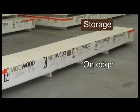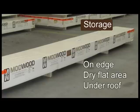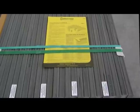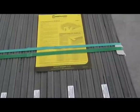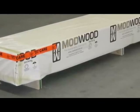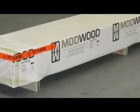Mod Wood should be stored on edge in a dry flat area under roof, supported every 1400mm with a minimum ground clearance of 90mm. Failure to keep boards dry in storage may lead to the growth of mould spores and may also lead to slight swelling of the boards. Mod Wood decking is heavier and more flexible than timber.